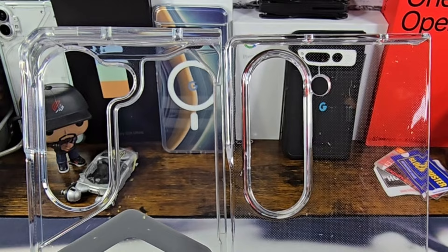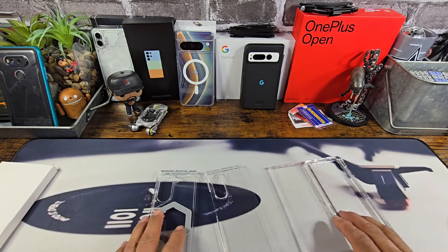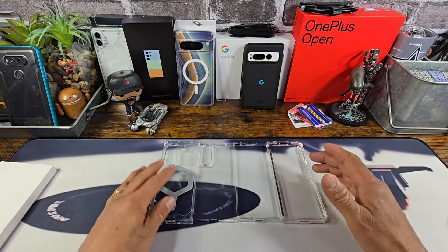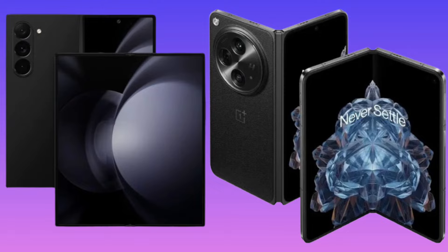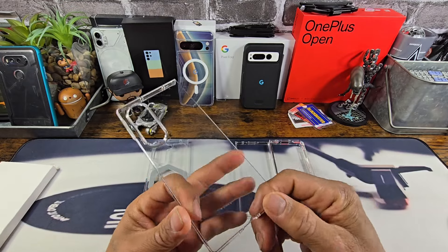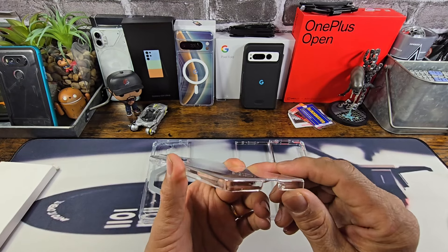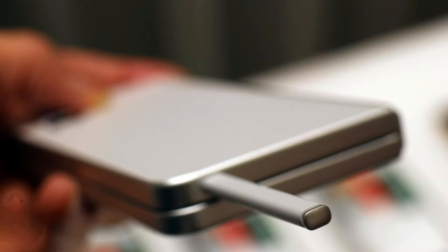Yeah, not a whole lot of difference — still some, but not as much as what we thought originally it was going to be. But if you look at all the photo leaks, it makes sense. For me, I'm not happy about that — I wanted more of a difference, somewhere closer to the OnePlus Open. Maybe next year, I don't know. But I'm telling you, if you're going to make it even a little bit wider than what we see here — a sixteenth of an inch — with the technology we have today in 2024, there's no reason they couldn't have adopted a housing area for the S Pen.